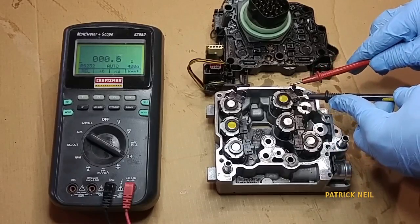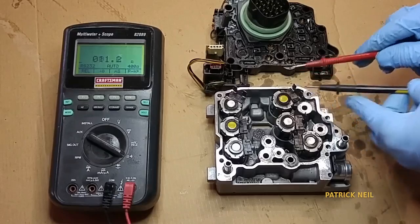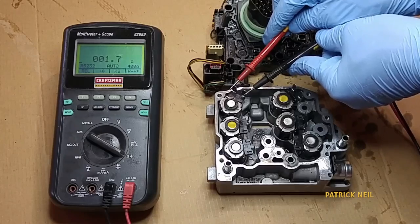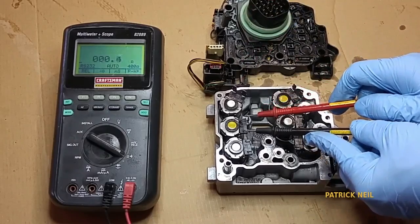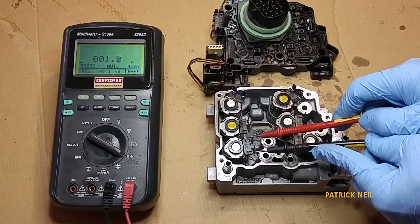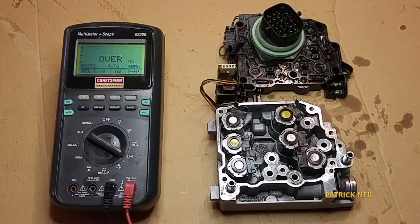Next, underdrive reads 1.6. Low/reverse reads 1.6, and the 2/4 solenoid reads 1.7. And the low clutch reads 1.6. Now for the information that you've been waiting for.